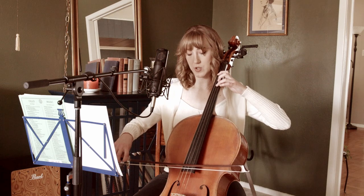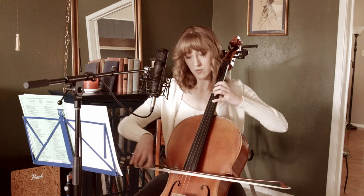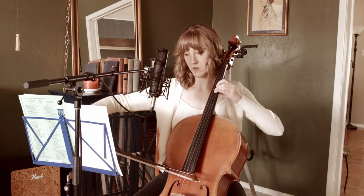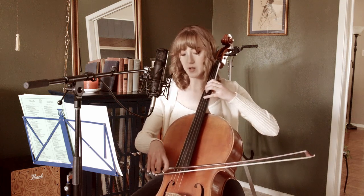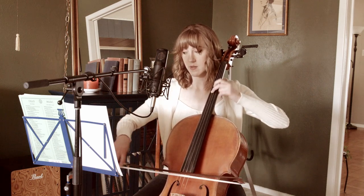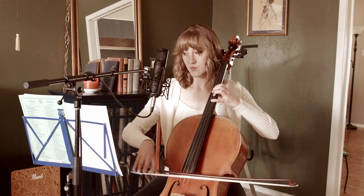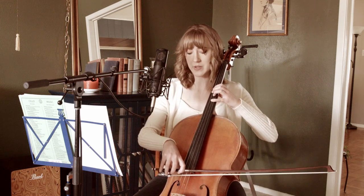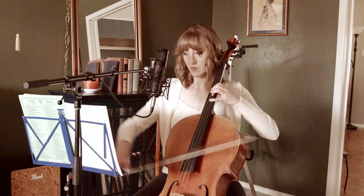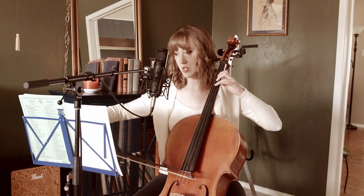We're going to take advantage of this crescendo to shift into the next double stop. This is measure 56 — the double stop is two on the G string, so we're playing C. Then four on the D string, playing A. Just work with it until it completely locks in place. Then two on G, and back into first position for measure 57.